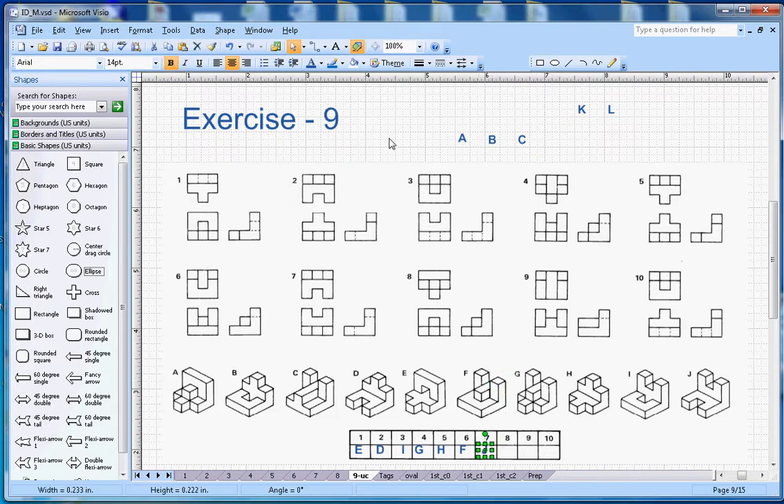For number eight, there is again an L-section, and the key is the section that is popping out. That feature is shown by A, so the answer for number eight will be A.